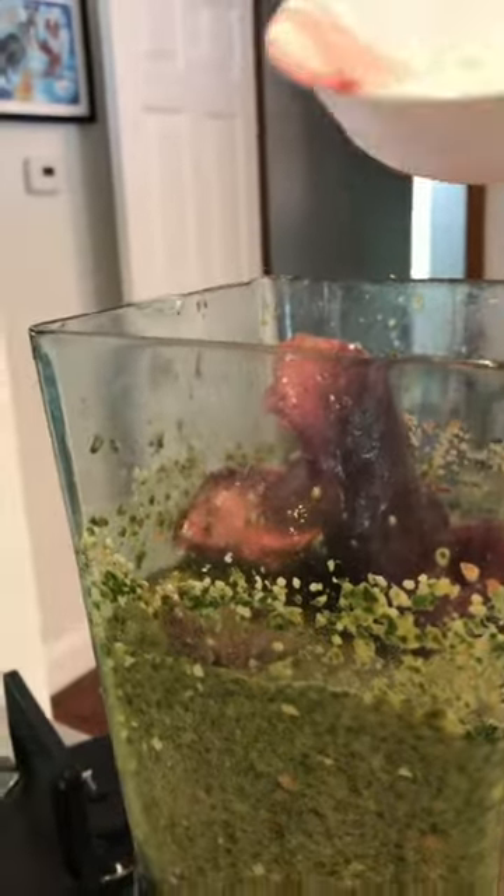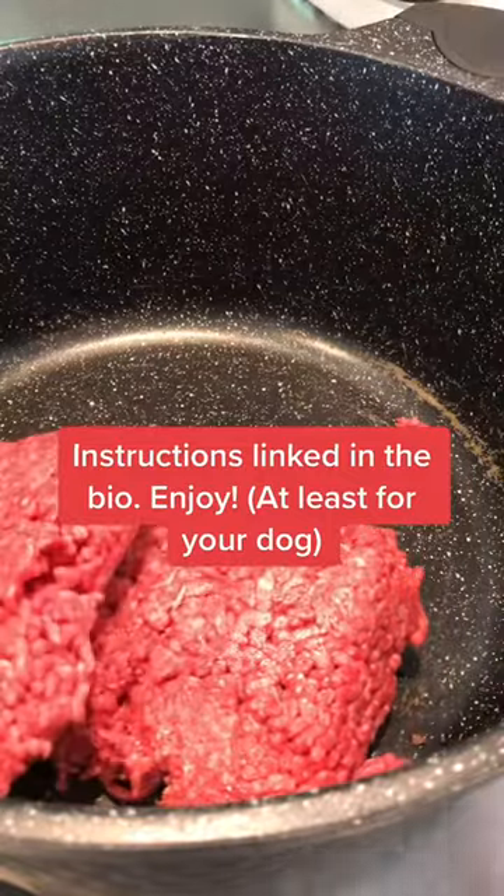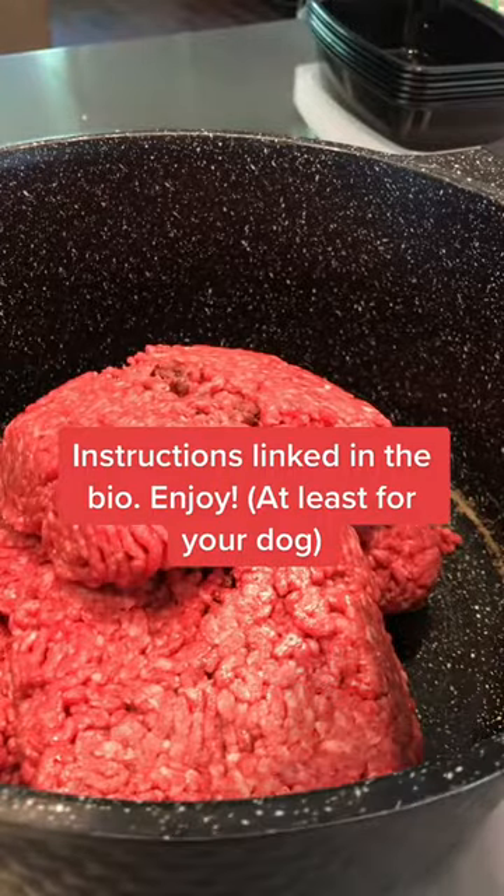Beef liver is like nature's multivitamin. It's full of minerals, protein — good stuff for a dog. Make sure to use lean, lean ground beef. Mix it all together with the green goo.